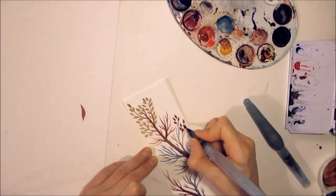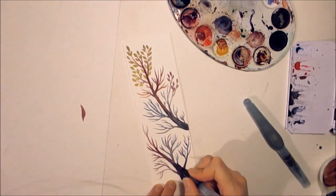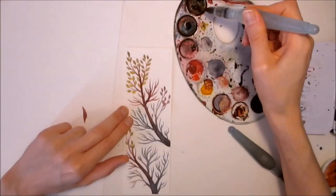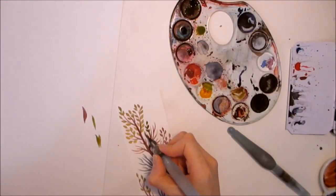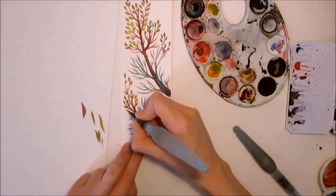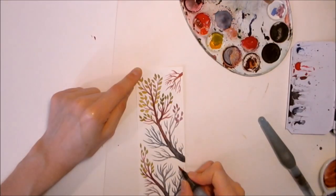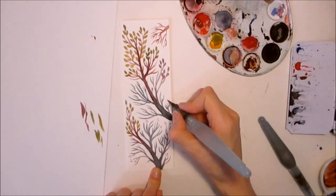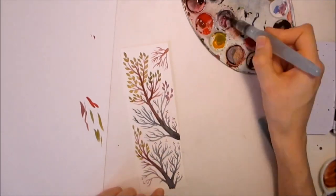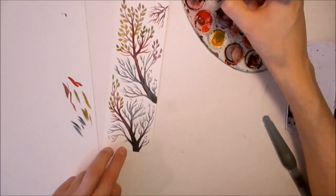I'm trying to do some gradients in the branches, from warm to cold color and from cold to warm color, but I try to keep it harmonic — colorful but not too colorful. You can see how I'm drawing the branches using the Pentel aqua brush, the small one. I really like this brush for making details.